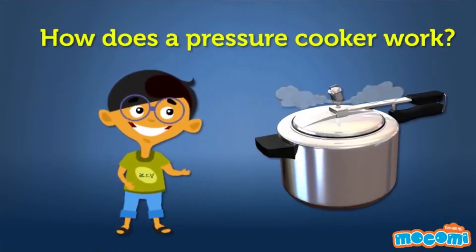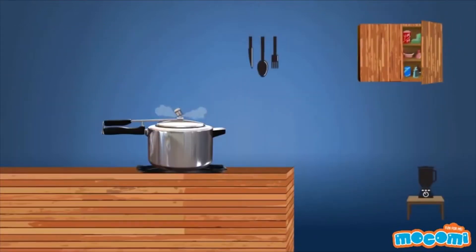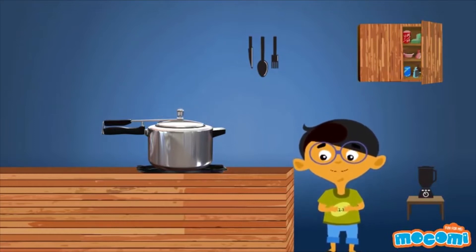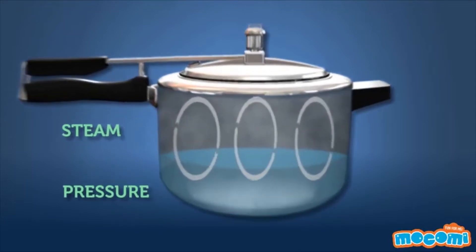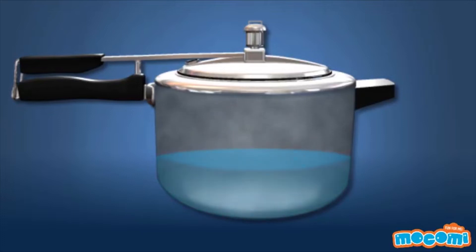How does a pressure cooker work? The sound of a pressure cooker may be startling, but it is a call to you that it is doing its job — yes, food will be served soon! There are two very important things happening inside the chamber of a pressure cooker: steam and pressure. A combination of steam and pressure makes the pressure cooker an efficient kitchen delight.